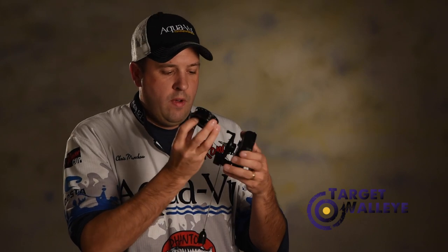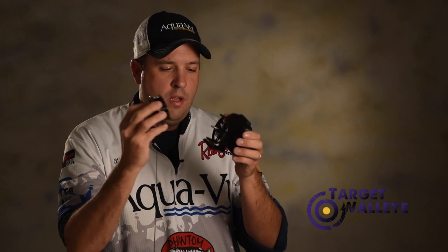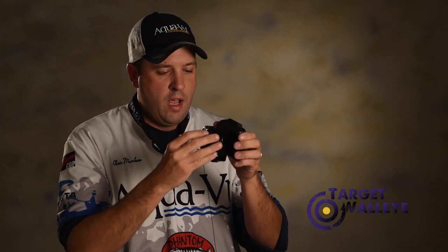The way this reel works is kind of neat — you've actually got electronic connectors in there that transfer the video. You could not do this with just a standard reel; you have to have a way to allow the reel to spin and allow you to freely deploy the camera.